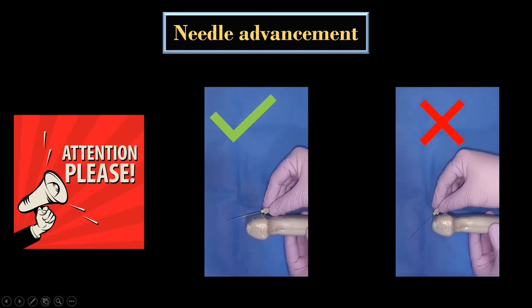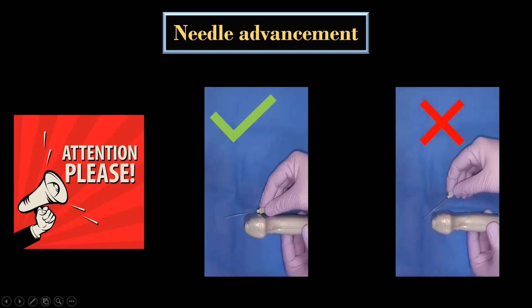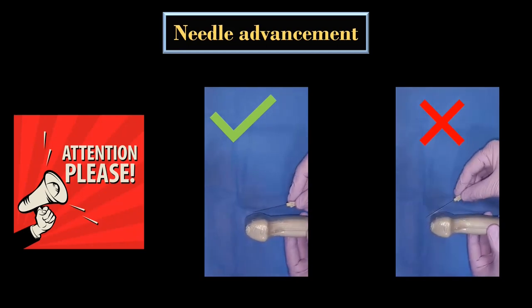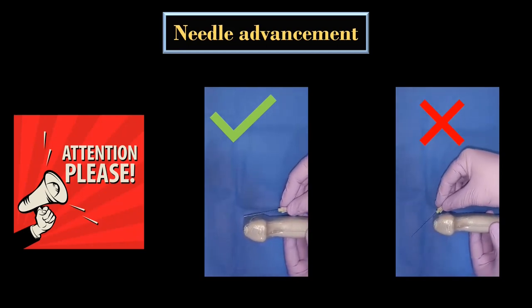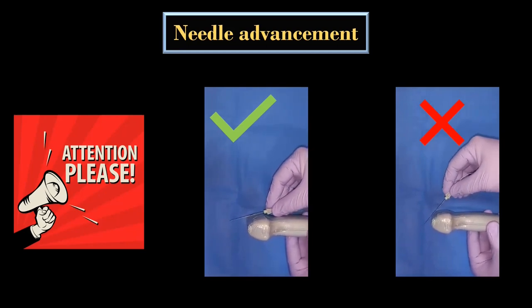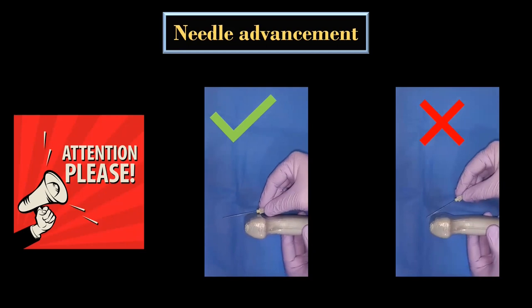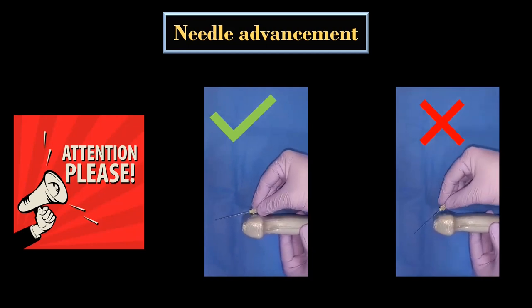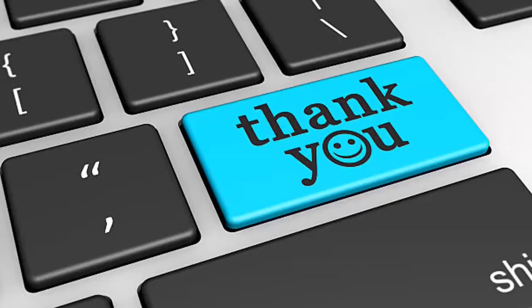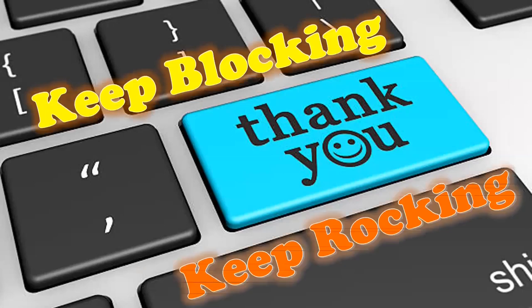Last but not the least, please don't consider this video as any kind of recommendation. I have shared my understanding of subclavian perivascular brachial plexus block and the way we perform it at Ganga Hospital. I have learned this technique from my teachers and currently I am teaching it to my students. That's all for today — catch you in the next video. Until then, keep blocking, keep rocking.